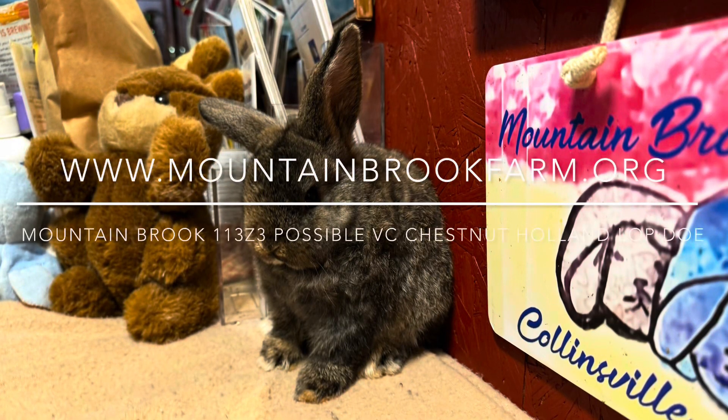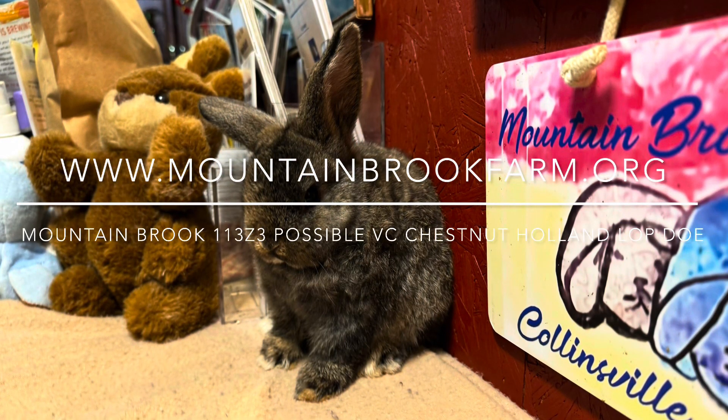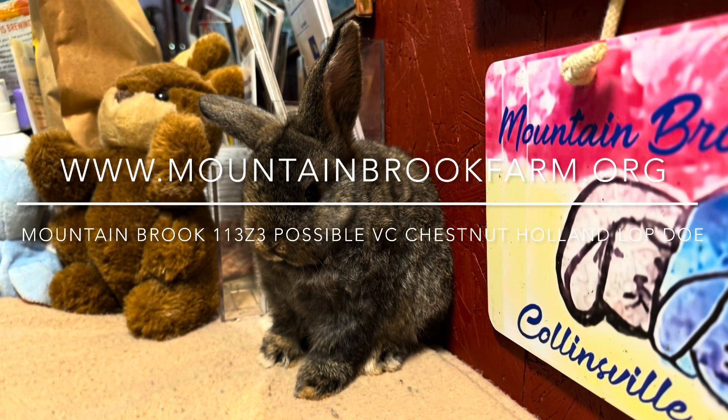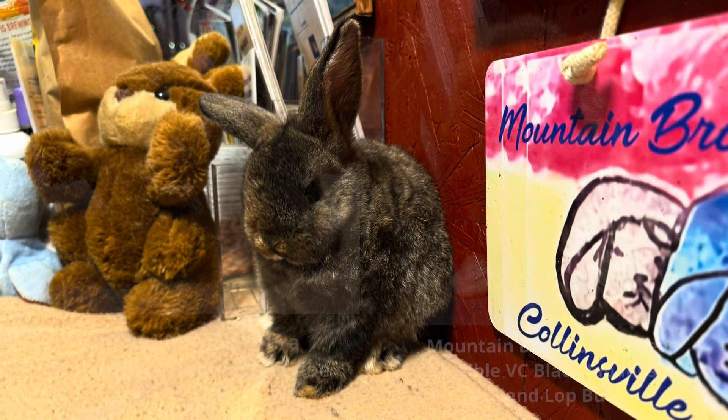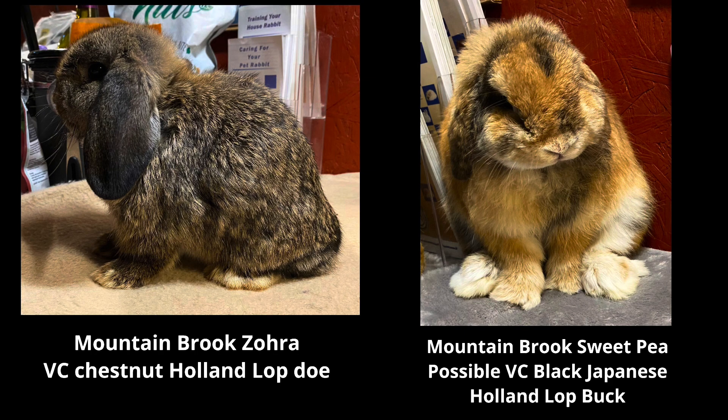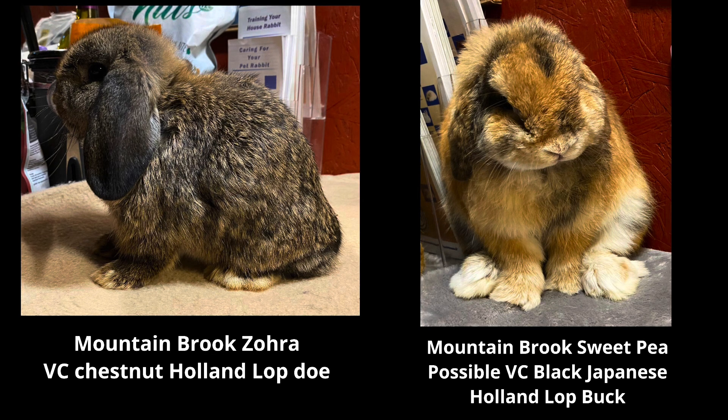Hello from Collinsville, Alabama. My name is Wade Belter and I would like to talk to you about a little harlequinized chestnut Holland Lop doe. Her dam is Mountain Brook Zora, a Vienna Carrier chestnut Holland Lop doe, and her father is Mountain Brook Sweet Pea, a possible Vienna Carrier black Japanese Holland Lop buck.